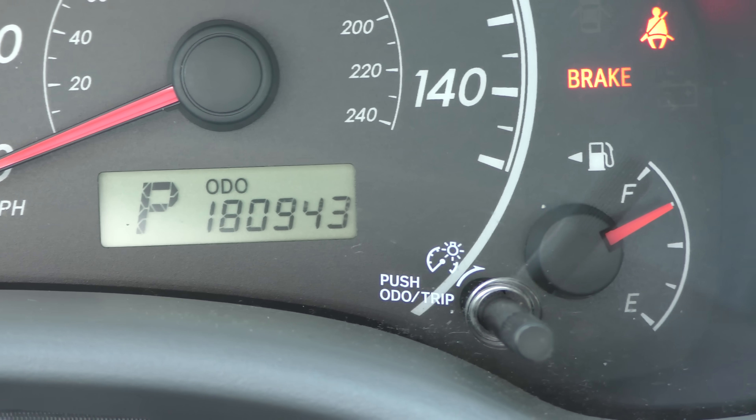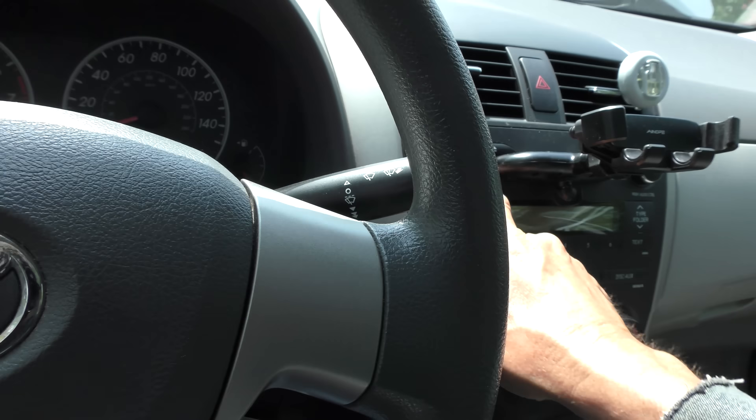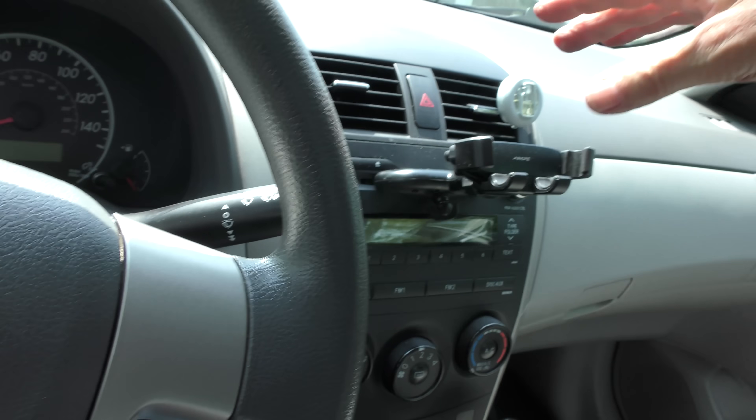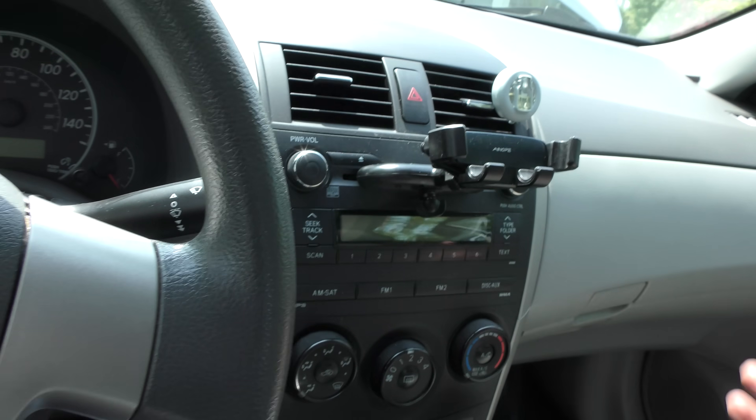It's got 180,000 miles on it, it doesn't burn oil, it gets 40 miles a gallon on the highway, and that's with an automatic transmission. Hook up our machine to see what it says about what kind of shape it's in. Now being an old car, it has a CD player — but look at this, he doesn't use the CD player anymore, he uses it to hold his phone with a little holder that goes in there. Nobody uses CDs anymore.